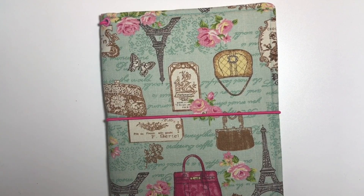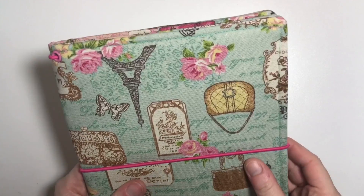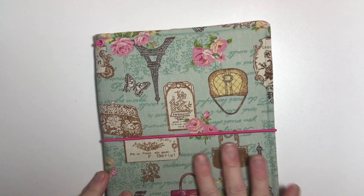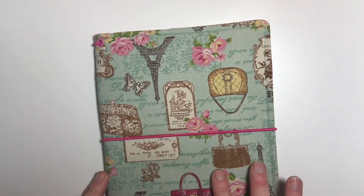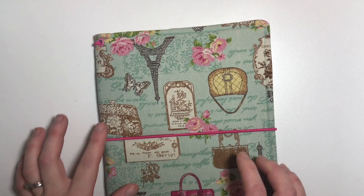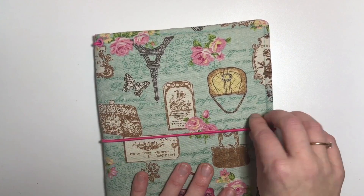Isn't it amazing? It's beautiful. It's like a canvas type fabric in the most beautiful colour — that sort of a turquoise colour with beautiful lettering on, and then all kinds of lovely little things like bags and the Eiffel Tower. The lettering looks as though it's French. We've got some little bags, some little labels.